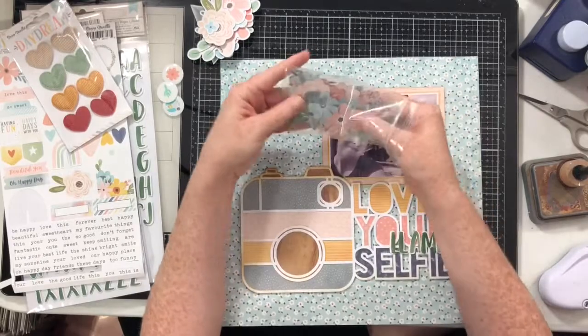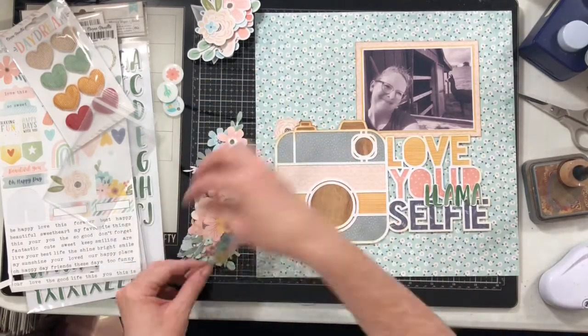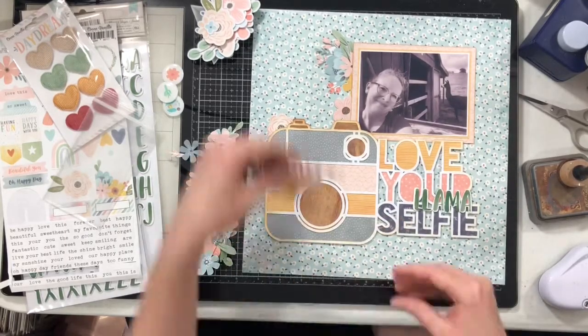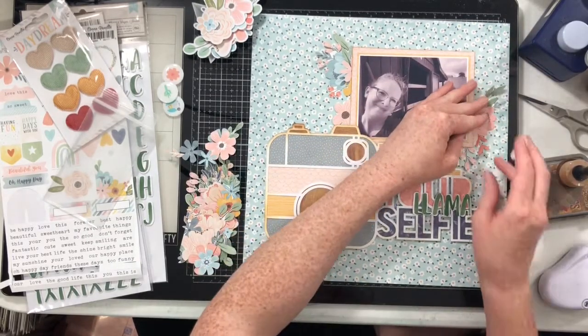We're going to spell out 'llama' with our thickers, which means the actual title of this layout is going to be 'Love Your Llama Selfie.' I'm also grabbing all these flowers.